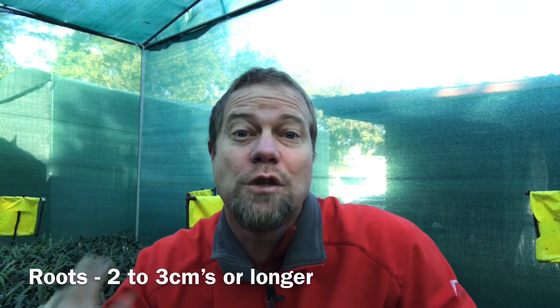What I do is if I peek into my germination boxes and I see there are seeds that are busy lifting up slightly, then I will take a small teaspoon, go below them, lift them up, and if I see those roots are about two to three centimeters or longer, then I know that they are ready to be planted out, regardless of whether they've got leaves or not.